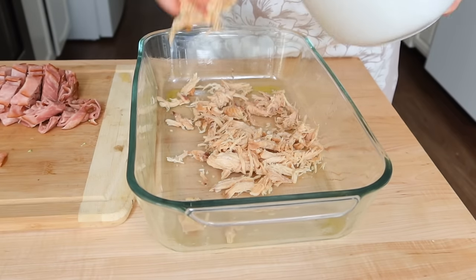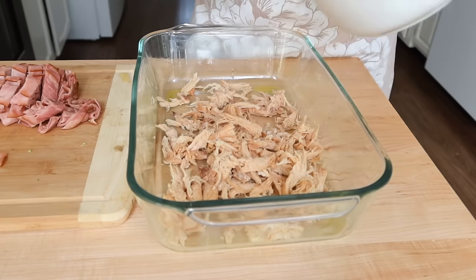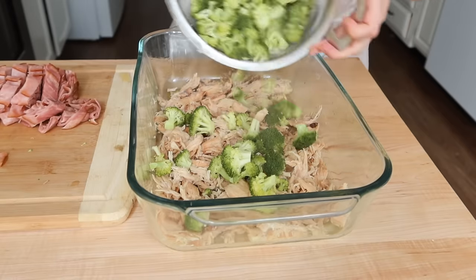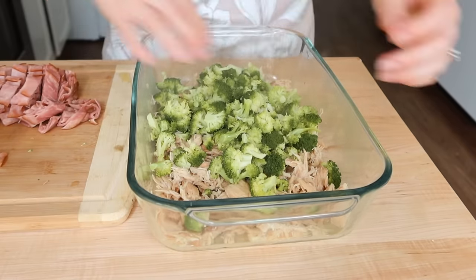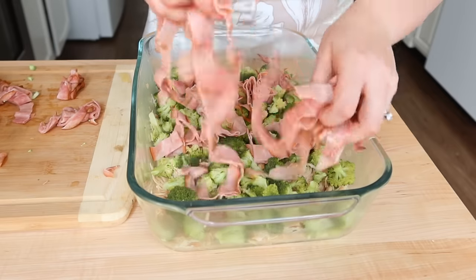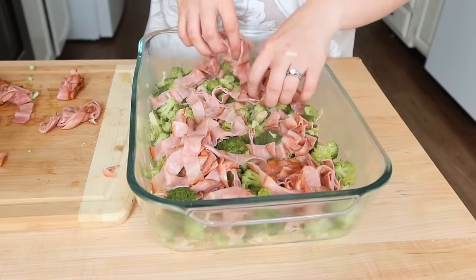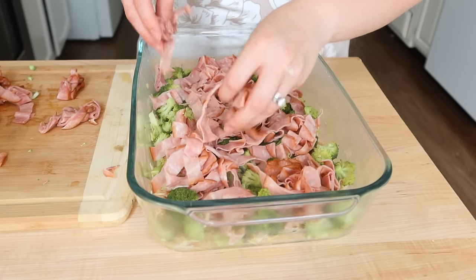Now we're going to layer up our casserole. I put some olive oil in the bottom, then some of the chicken that I drained and rinsed, then the broccoli pieces, topped it with the ham pieces, and then I'm going to pour that cream sauce we made in the pan over top of all of this so it just kind of combines all the flavors as it drizzles down through the different layers.